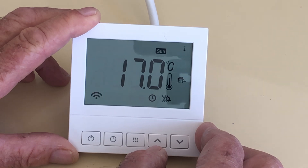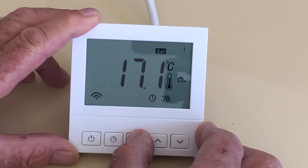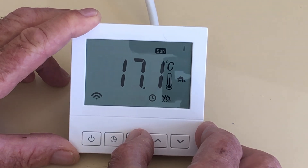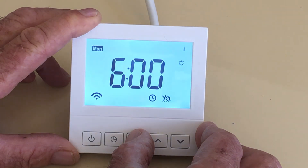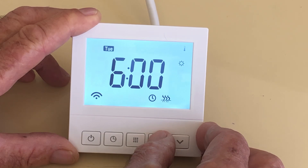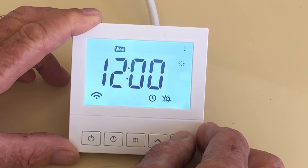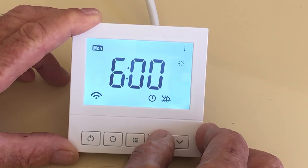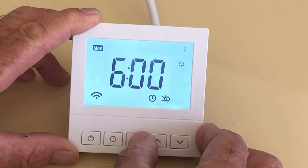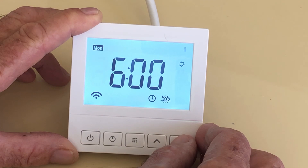Now we want to set the program for the week. Leave it on and press and hold the center button to enter programming mode. Here we have Monday flashing. Typically we start on Monday, but notice you can change the day of the week you're programming using the up/down arrow. We'll carry on with Monday — press that again and it shows 6 in the morning.